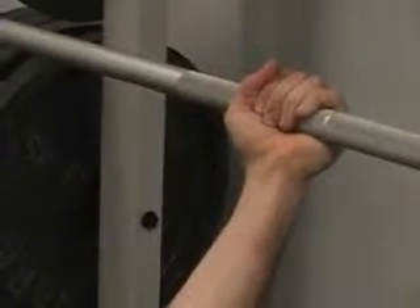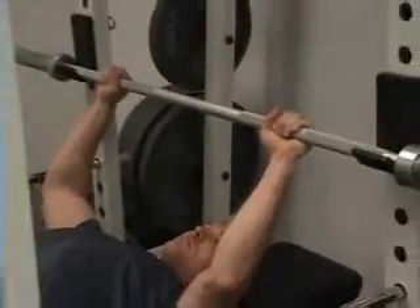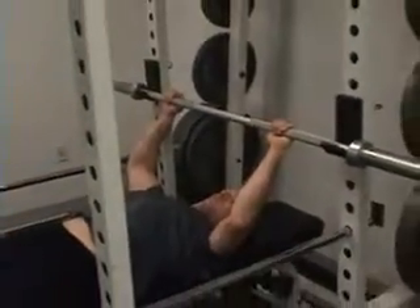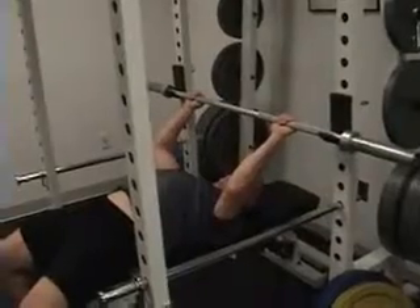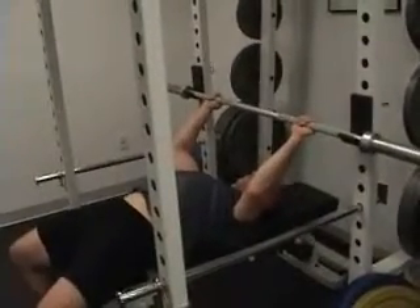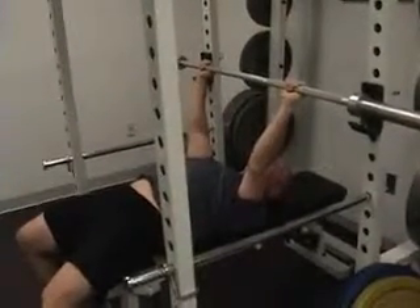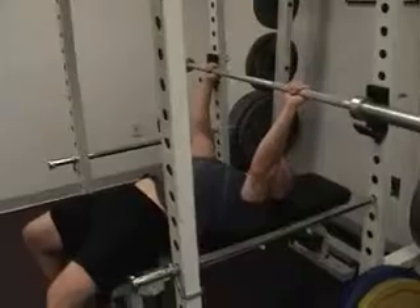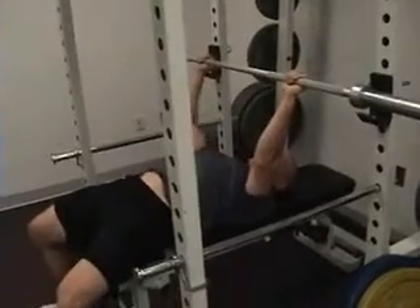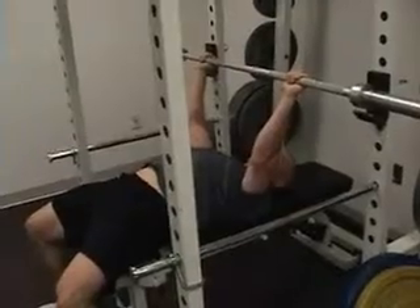Just to show you again what can happen with a thumb under grip, I'm going to pan out here. Jason's going to take a thumb under grip, and just so you know, we are using just a 15-pound bar to show what can happen. He's going to lift it off the rack, and notice that we are in a squat rack with safety pins. We strongly recommend that you only bench press in a rack with safety pins for this exact reason.